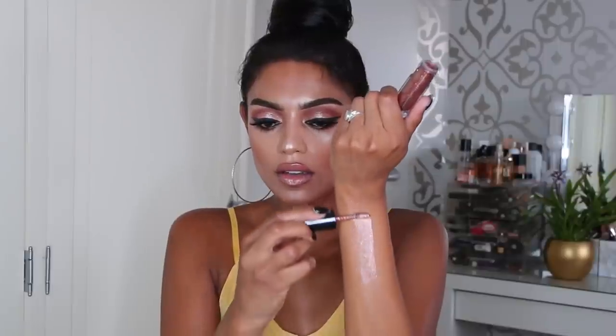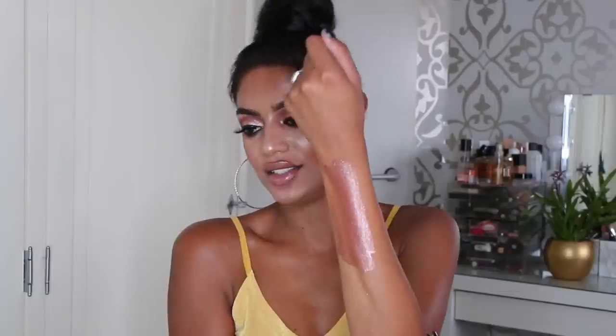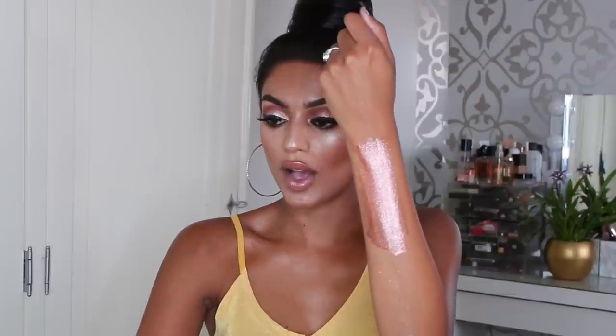Then we have a brown shade called Rayon Race — wait, I don't know how to pronounce that. Yeah, this is definitely a darker shade. I know this is a waste of product, but since I do swatch videos I try to apply as much as possible so you can truly see what the color is.